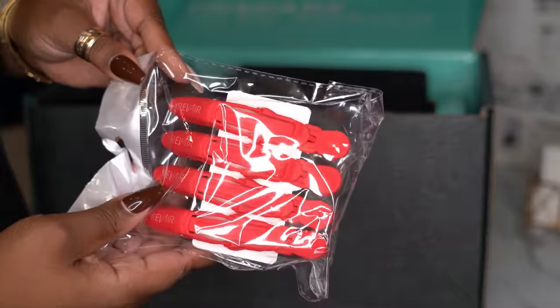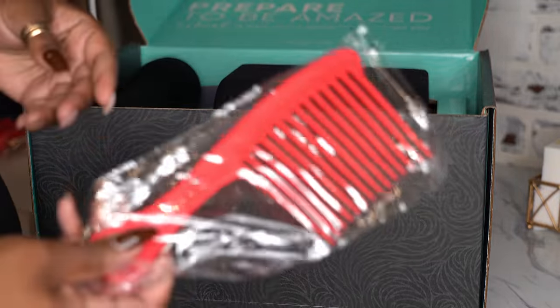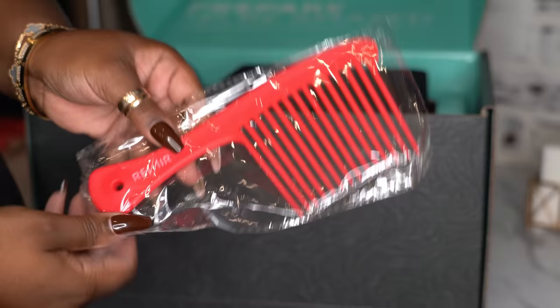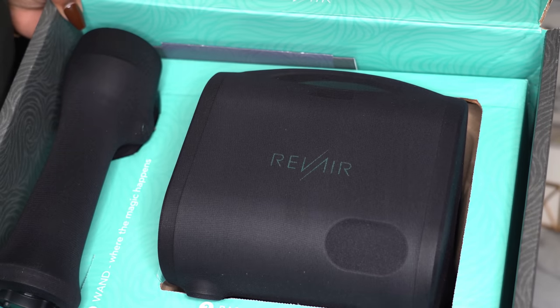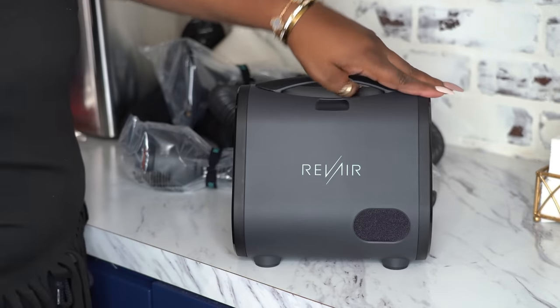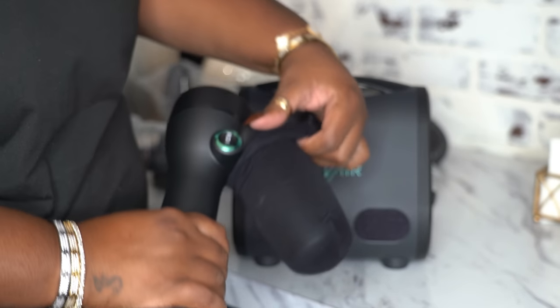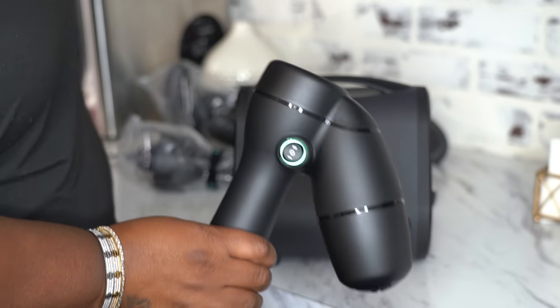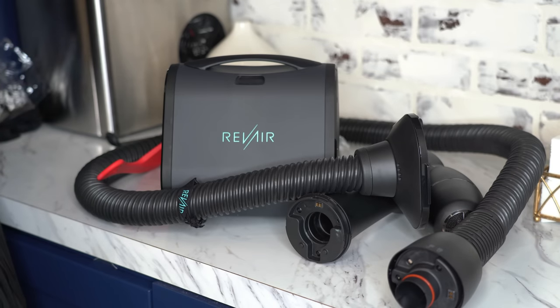So first we have four clips — you know I love these clips, I use them for everything. Next we have a wide tooth shampoo comb, which is super cool to include with a dryer, because you know how I feel about wide tooth combs when your hair is wet. Here is the base of the dryer, this is the wand, this is the hose, and this is the Rev Air. Look at all those pieces — let's put this together.